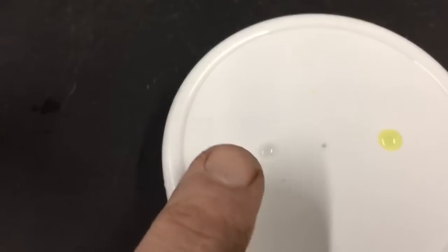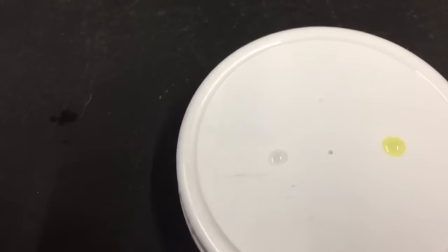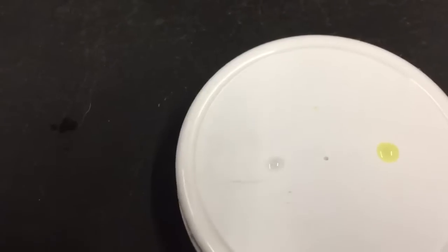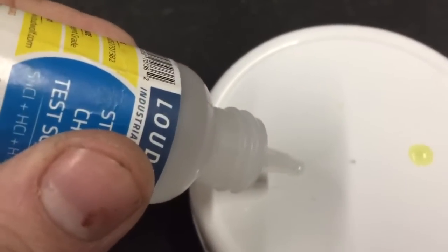You can see the solution known to not contain gold does have a little bit of a black color to it. That's just because there are still some particles in there floating to the bottom. If we add a drop, you can see that there is no reaction whatsoever.